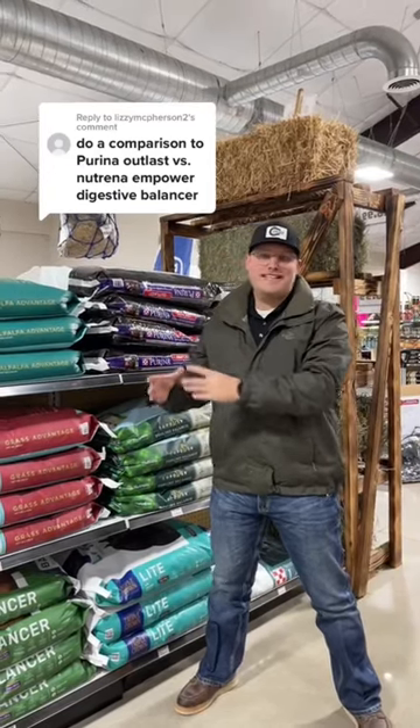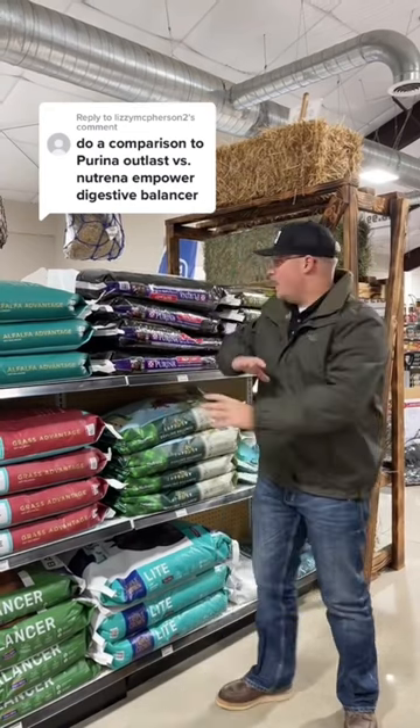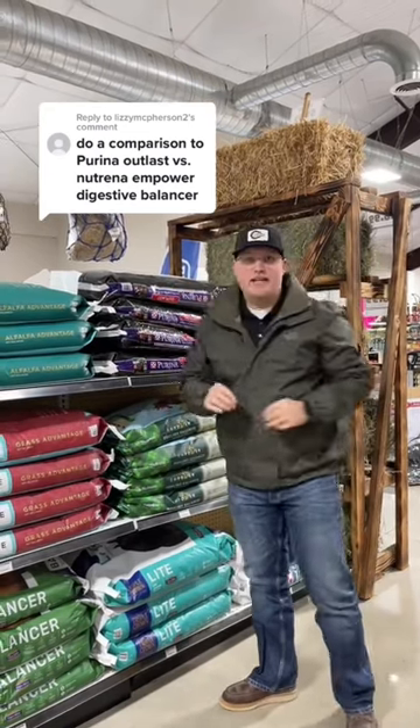I do not have the Empower Digestive Balance in stock, so I can't look at the tag. However, I do have the Purina Outlast in stock.